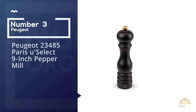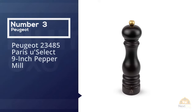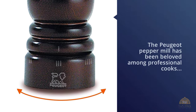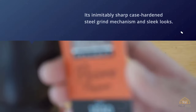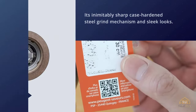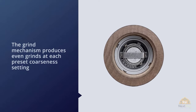Number three: Peugeot 23485 Paris U'Select 9-inch pepper mill. Since its introduction in 1874, the Peugeot pepper mill has been beloved among professional cooks and design enthusiasts alike for its inimitably sharp case-hardened steel grind mechanism and sleek looks. The grind mechanism produces even grinds at each preset coarseness setting, unlike much of the competition, and comes with a lifetime warranty.